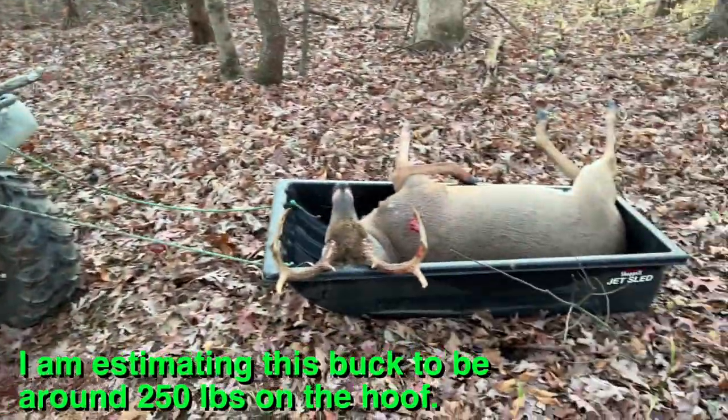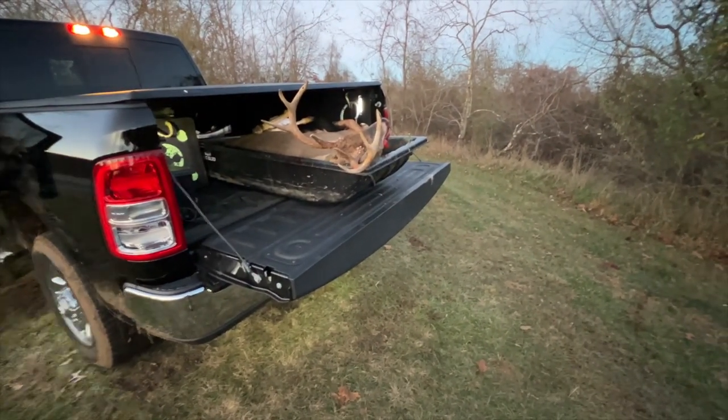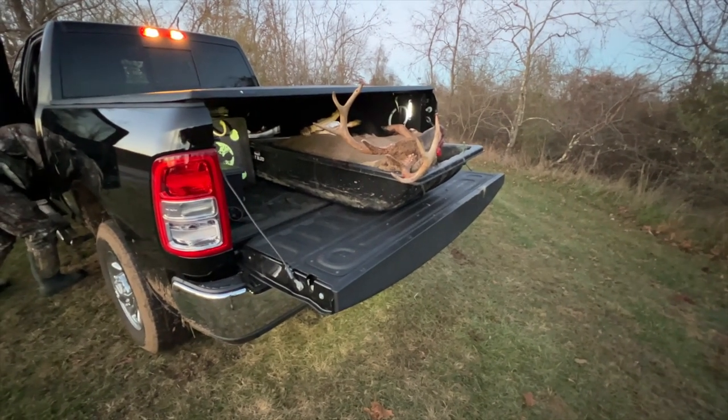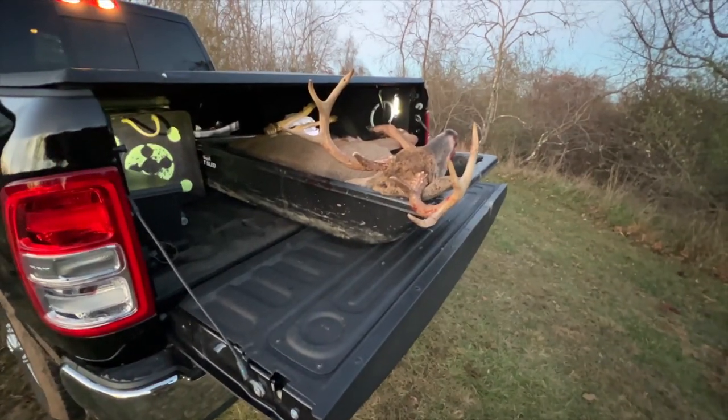Here's another nice thing about this sled: when you get a deer and he's in the sled, just pick the sled up, stick it in your truck, and it's that much less blood and mess to get all over your truck bed that you have to worry about cleaning out later. This sled really comes in handy, I'll tell you that for sure.